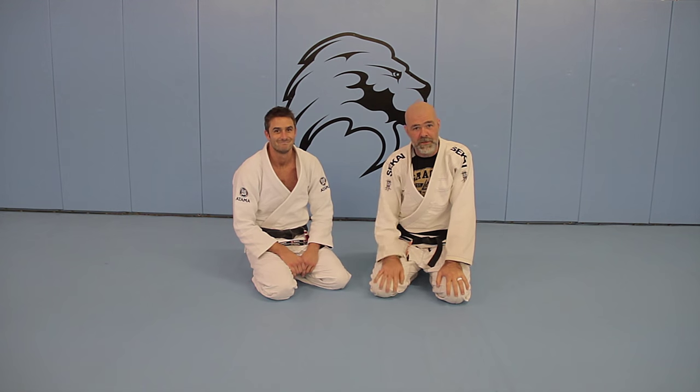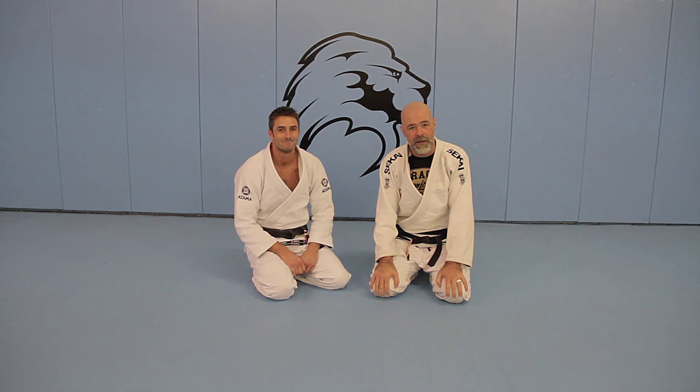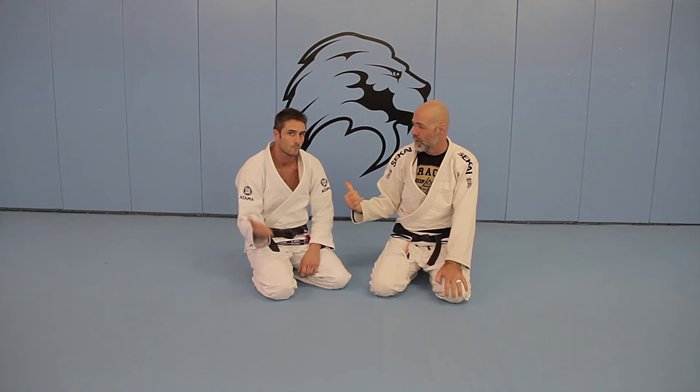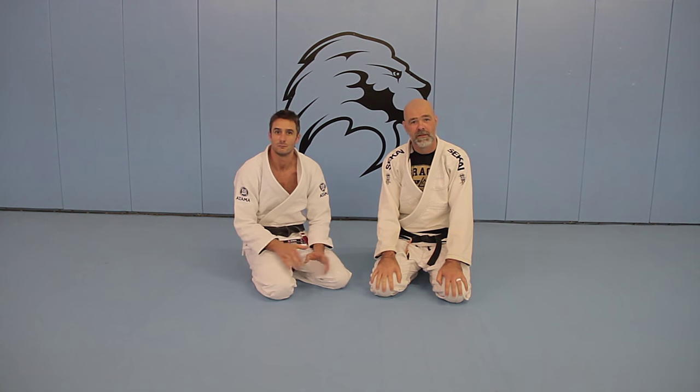Hey everyone, I'm Robyn Giesler from Gracie Ohio. This is Justin Christopher. We just came down to train here at Gracie Cincinnati. If you guys are ever in the Cincinnati area, you've got to come train. Check these guys out. The website is GracieCincinnati.com — pretty simple.